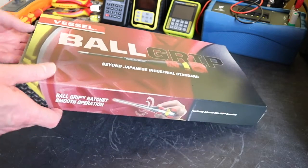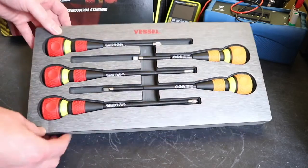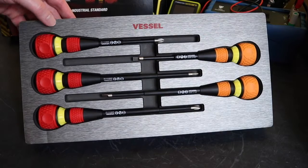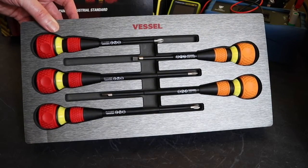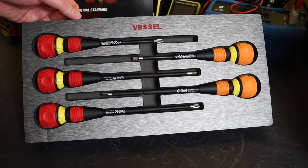It comes in this little cardboard slip covering, and when you remove that you can see the screwdrivers inside all laid out in a shadow foam kind of arrangement, so you could take these out and use them individually or store them as a complete lot in a tool drawer or something like that.